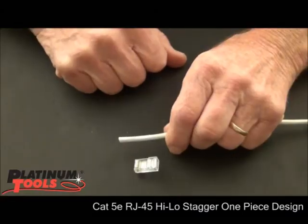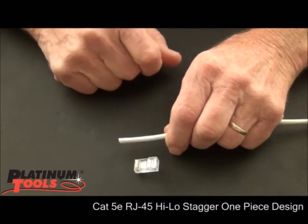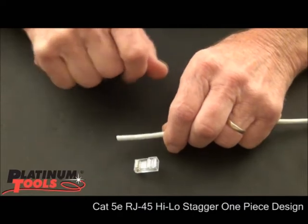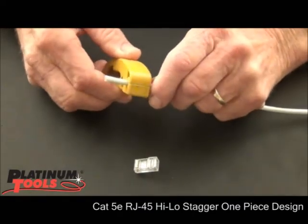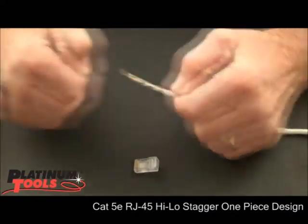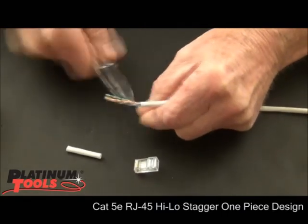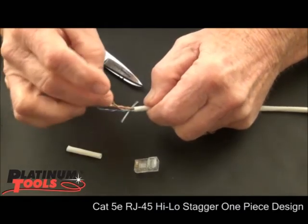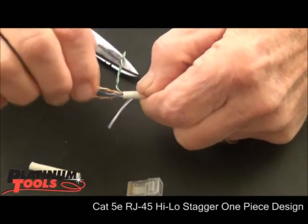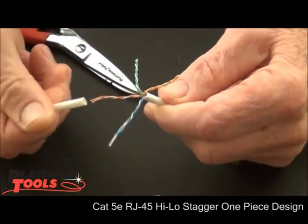Okay, let's terminate with our new high-performance high-low staggered design Cat5e connector. We have to prep our cable. We're going to score our jacket, remove the jacket, a little trimming here, and then let's separate our pairs out of this cable and separate our first pair here.